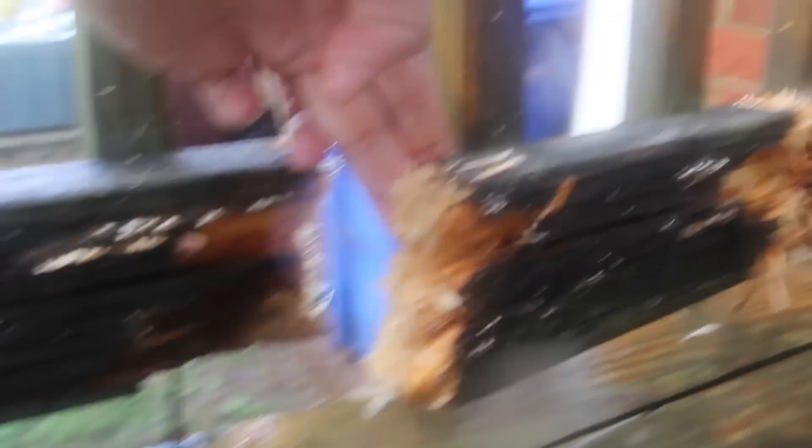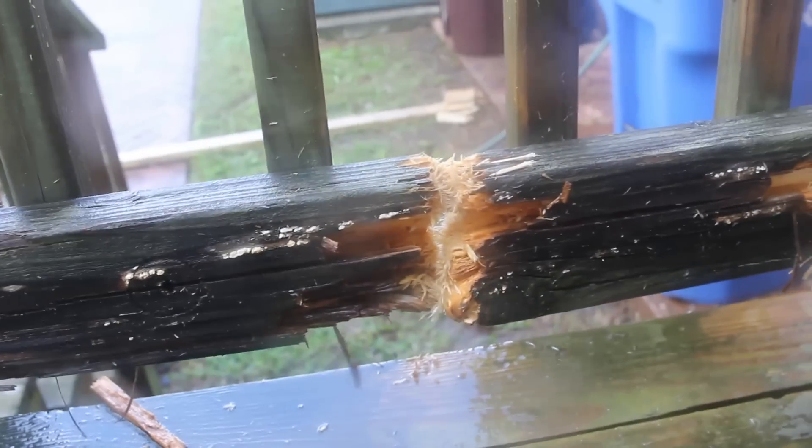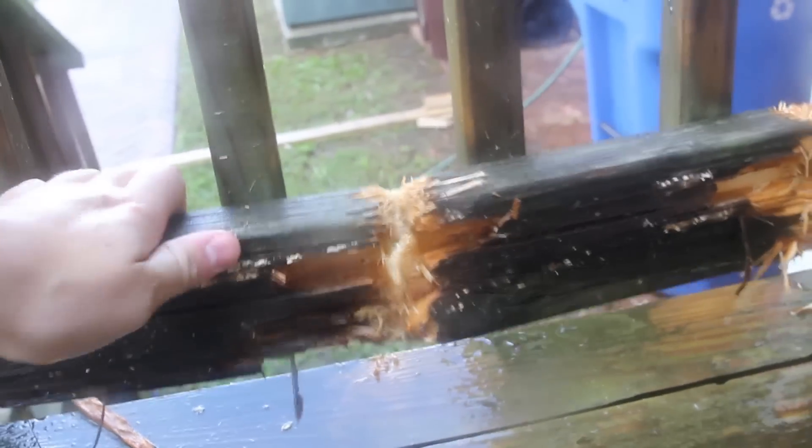So guys, check this out. Look how thick this wood is — two by four, cut it with water. How cool is that. You can cut wood with a pressure washer if you have to.